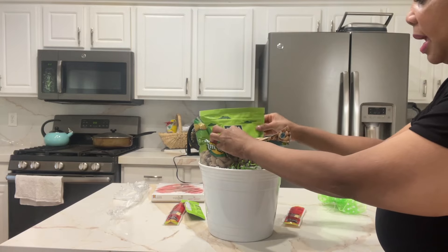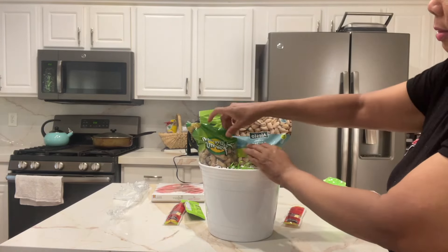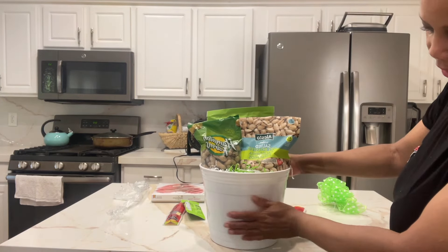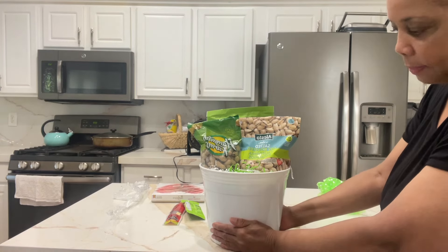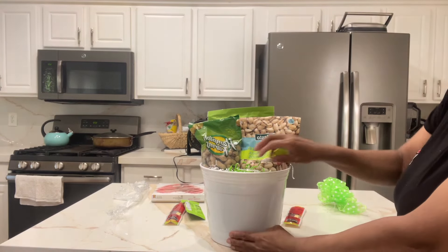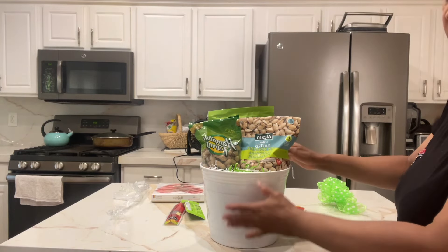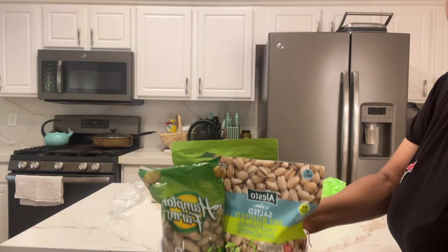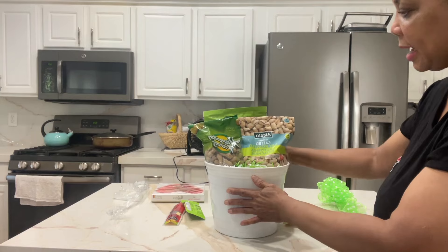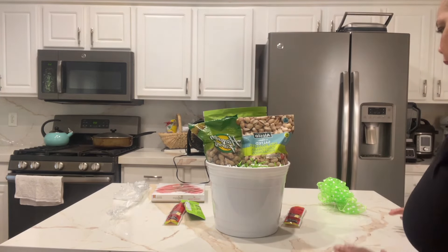We have some peanuts — the recipient loves nuts — and back here we have a big bag of trail mix. What I did is I stuffed this bucket full of packing paper or craft paper, then put some tissue paper on top, and then I put some shred in here. This is what it looks like — I just placed everything on top.